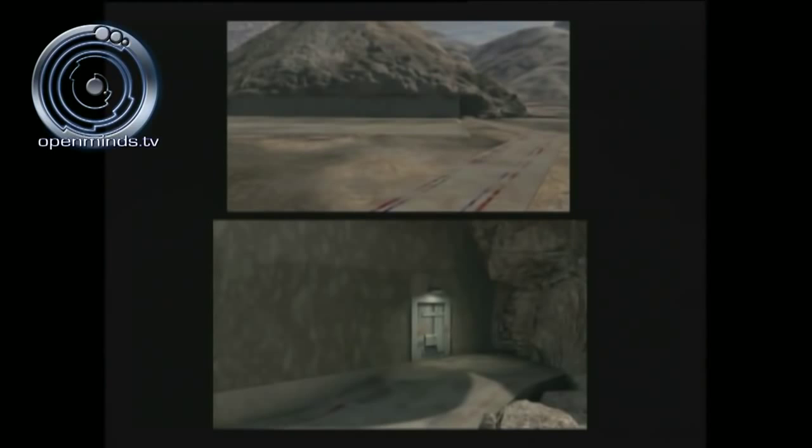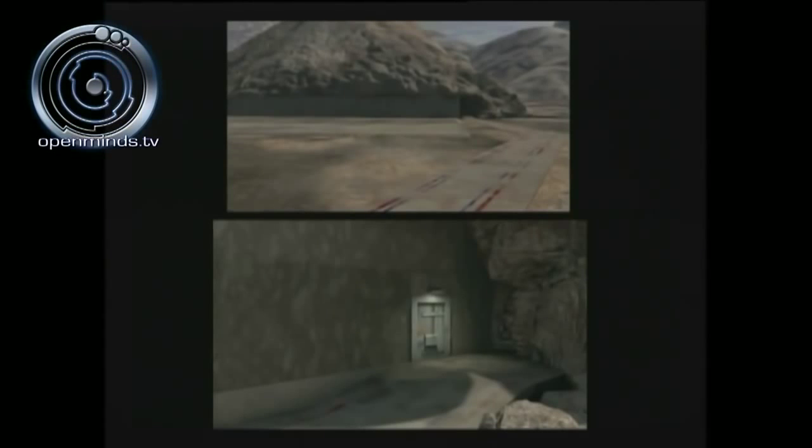We've just landed and we're at the helicopter landing pad — now entering the facility for a virtual walkthrough. You'll notice interesting lines on the tarmac: two parallel red lines and two parallel blue lines. This is called walking the line. According to Dan Burrish, this is a very oppressive society — it's not user-friendly. You are told to follow the blue lines and do not breach the boundaries of the red lines, because if you do, they will shoot you. That's the level of security we're talking about.